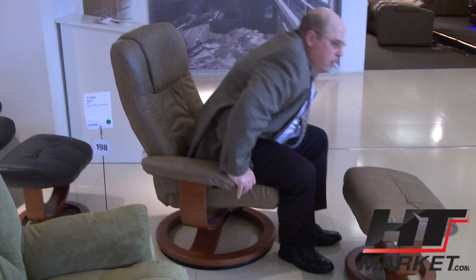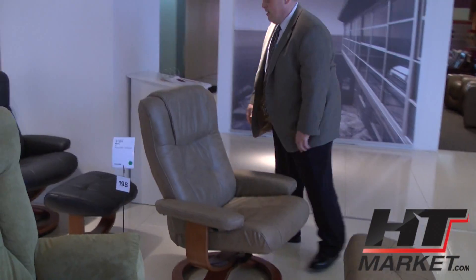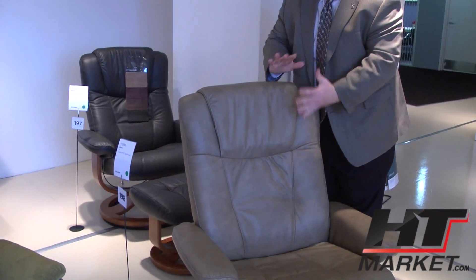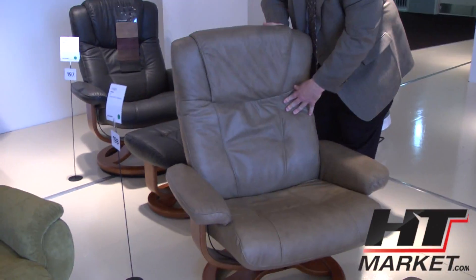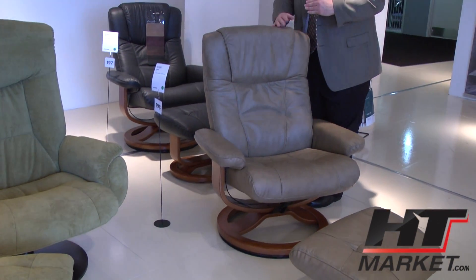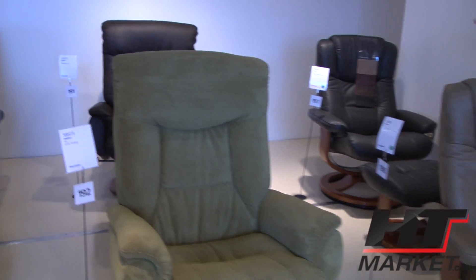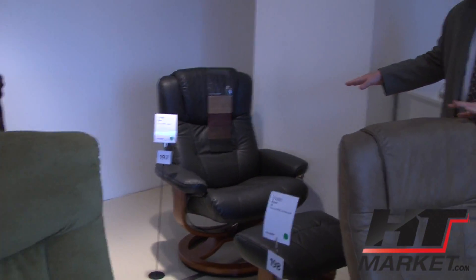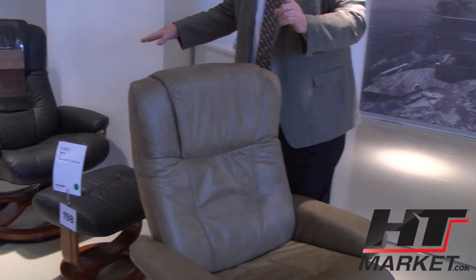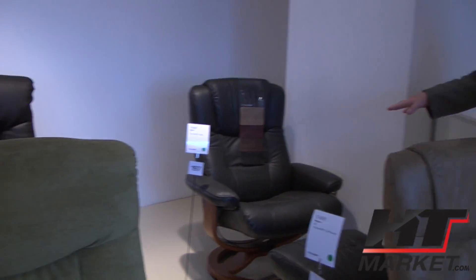The headrest on this particular style has a little bit of latitude — you can move it back and forth, longitude and latitude. When you lean back, you can keep your head on it. This is stocked in two colors just like you see it at one price, and we also make it available in all the regular leathers, which is a little bit more money.